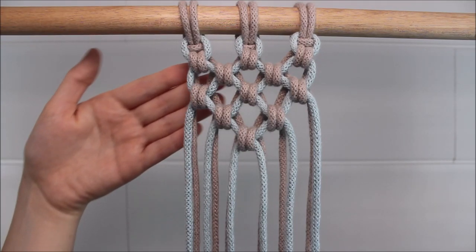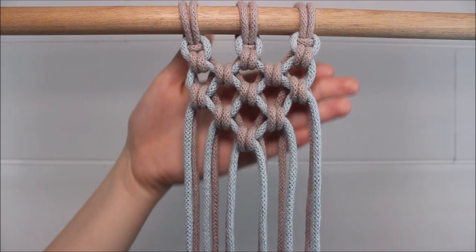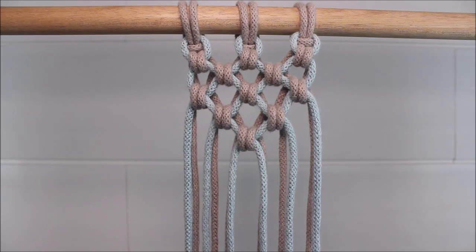Hi everyone! Today I'll be showing you how you can make the alternating endless falls knot.